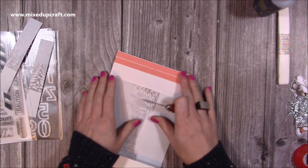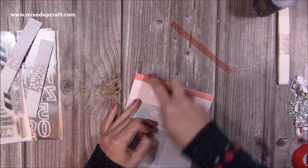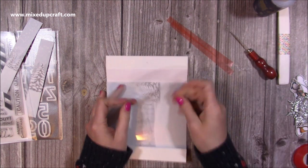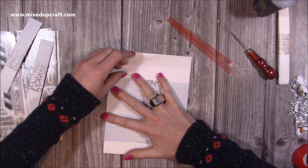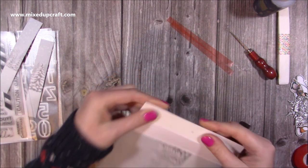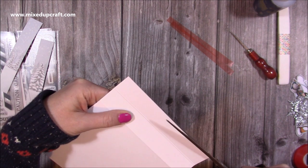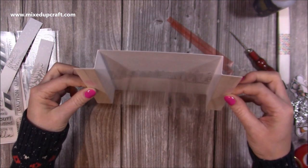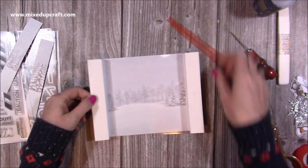Grab your acetate and just line it up, press it down, then fold this side over and stick the acetate down over the top. You don't have to add acetate — it's completely optional. If you kind of roll the acetate keeping it all flat and then lay it down, you know it's going to fit in your envelope. If you have any acetate overhanging, turn the card over and just cut that overhang away.